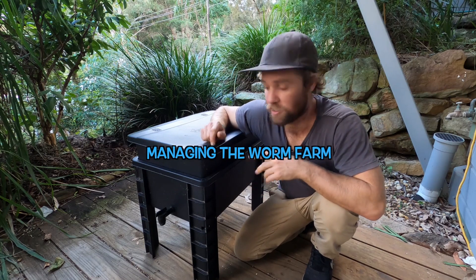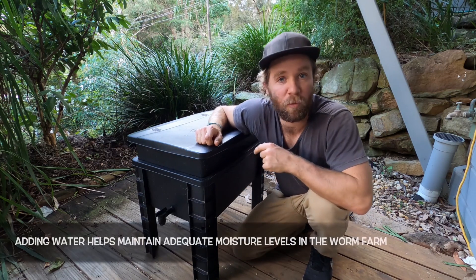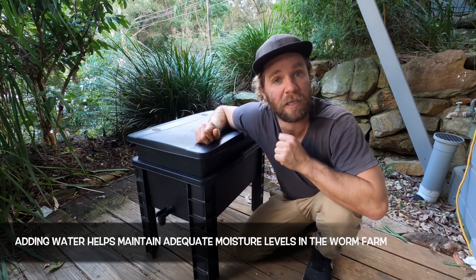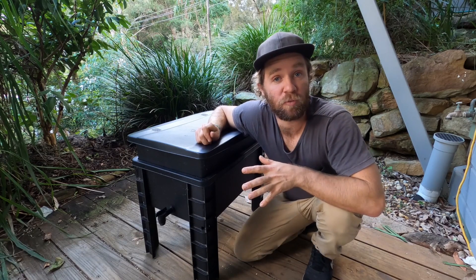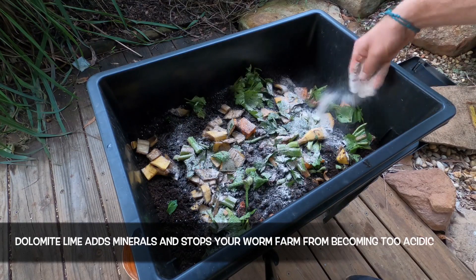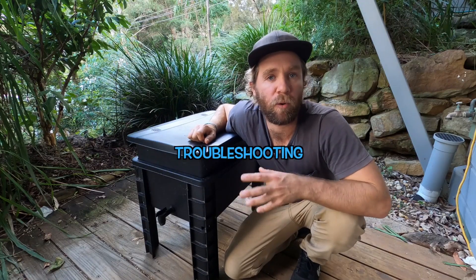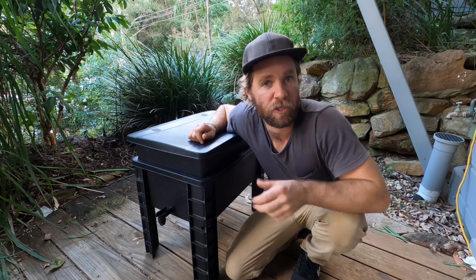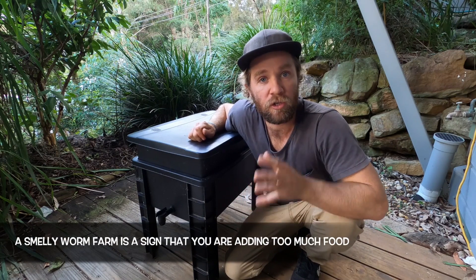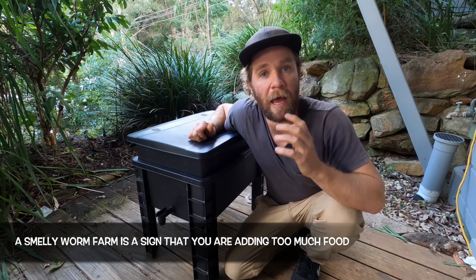There are a couple of things that you should be doing to manage your worm farm and keep your worms happy. Firstly, we need to maintain adequate moisture levels within the worm farm, so it's a good idea to add a litre of water once a week — that's especially important in the summer months. The second thing you should be doing is adding dolomite lime. A small sprinkle of dolomite lime once a week will help neutralise the pH and mean that your worm farm won't become too acidic. The main issues that people report with their worm farms tend to be that it smells or it's attracting pests. If your worm farm smells it means you're adding too much food, so stop adding food and wait for the food to be consumed by the worms — that will stop the smell.